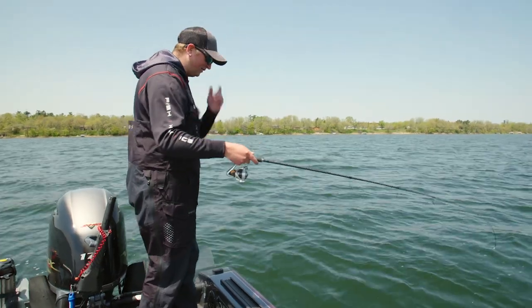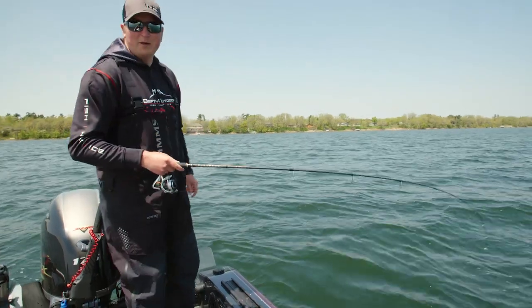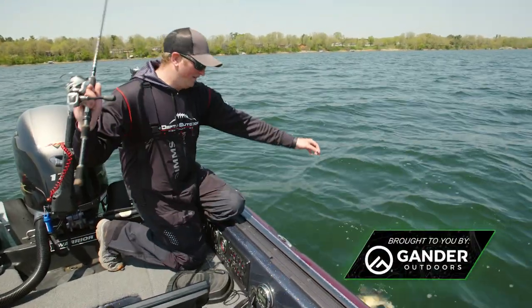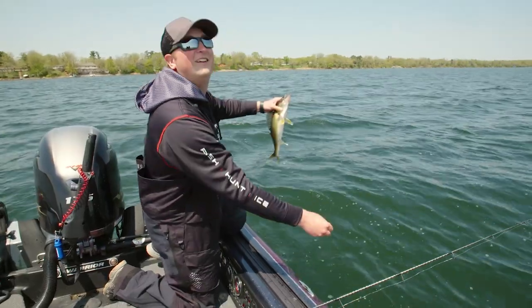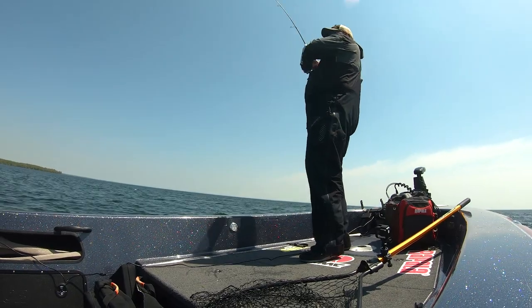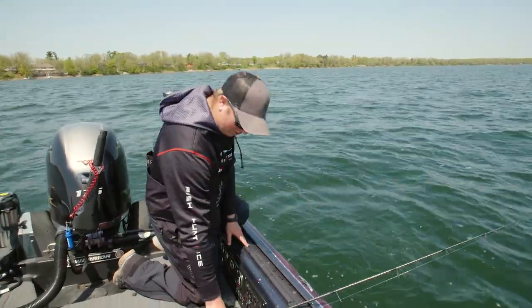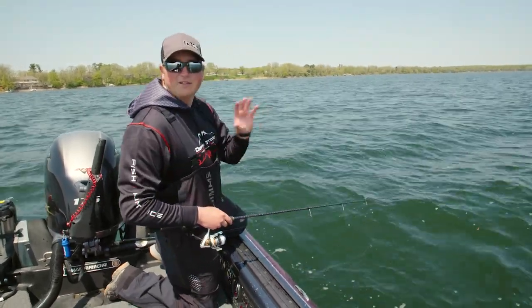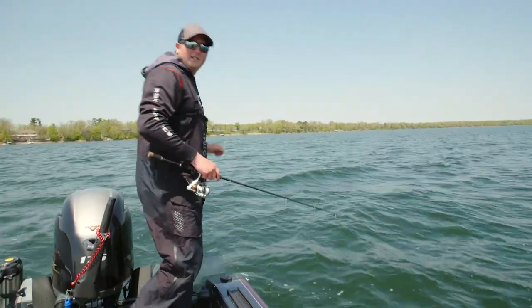I caught that first one right away on the Pulsar, but things kind of dried up a little bit for me, so I put a spot tail shiner on the same jig and was able to catch that one. This time of year there's a lot of baitfish — a lot of little young-of-the-year perch and shiners that are coming up to spawn up on these shallow flats on the north end. It's just a great place to cover a bunch of shoreline breaks and catch fish.